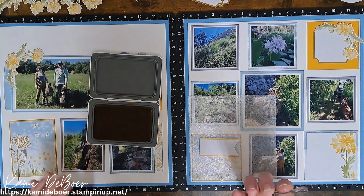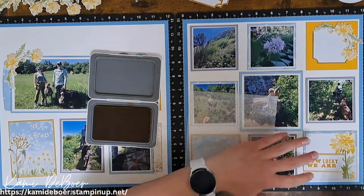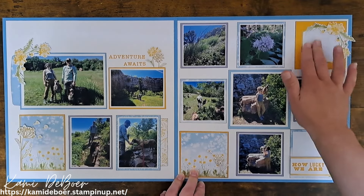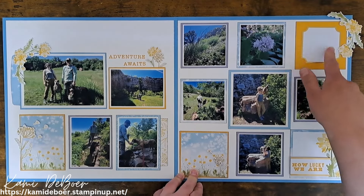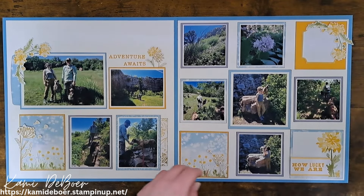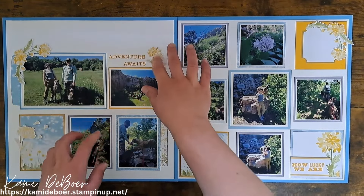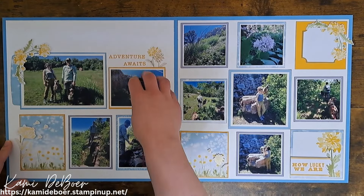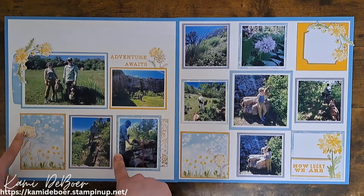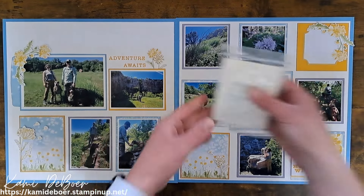Let's go ahead and do it in Sundance. I'm going to move this over to my foam and get this re-inked up. I think this is the perfect sentiment too — we are lucky. We have state parks, multiple within an hour of us, so we can go in any direction and find one. I have not adhered this down — I'm going to pop it up, but I'm actually going to type out my journaling and put it here so I can write more in smaller print. I'll get that typed up and then adhere this over that.